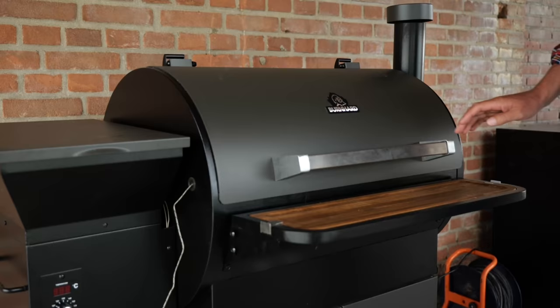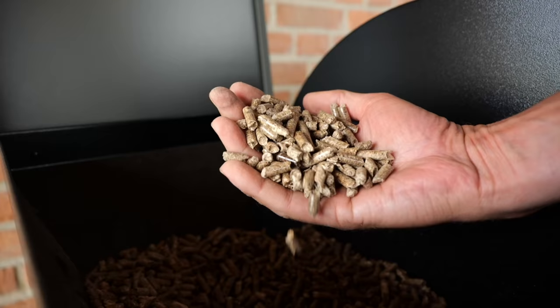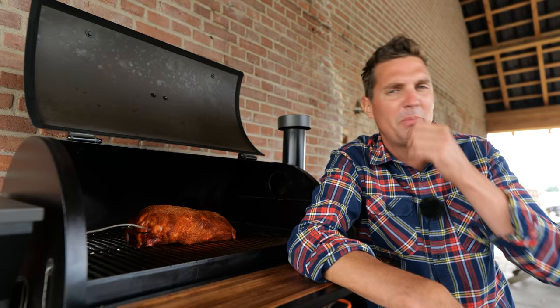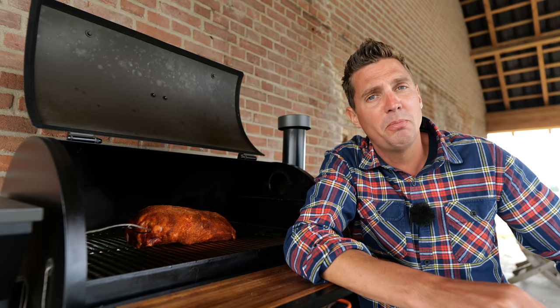Only one thing left to do: fire up our Burnhard smoker. Our smoker is almost ready and we're going to set it to smoke at a temperature of 190 degrees Celsius. That's really high — you'd normally never do this because it dries out your pork too fast — but if you want the fastest pulled pork, you raise the temperature up to 190 degrees Celsius.